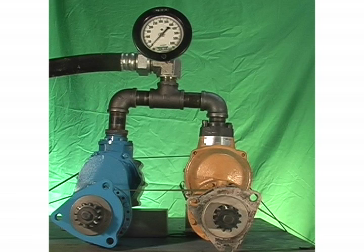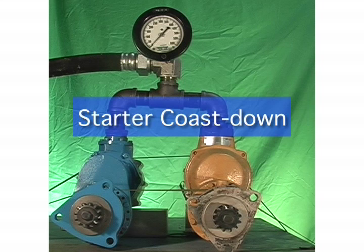Like a turbocharger, turbine-type air starters operate at higher internal speeds. And because of these speeds, they take longer to stop spinning after a cranking cycle. This is referred to as starter coast-down.